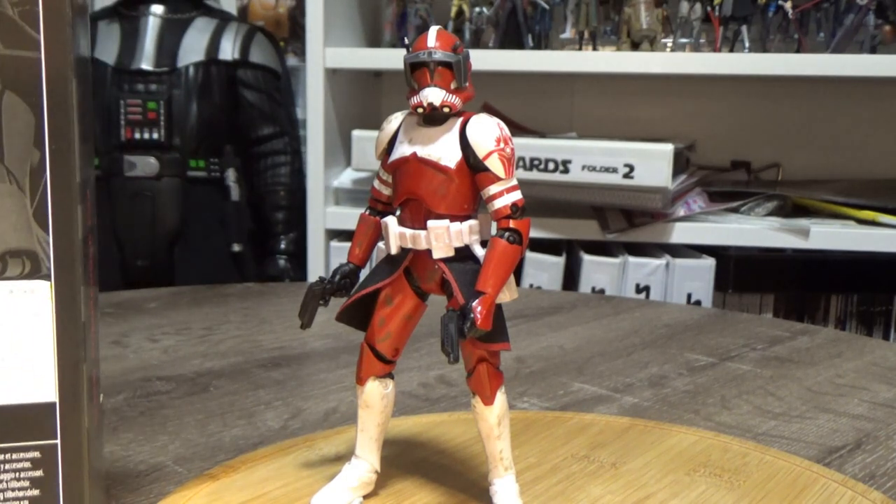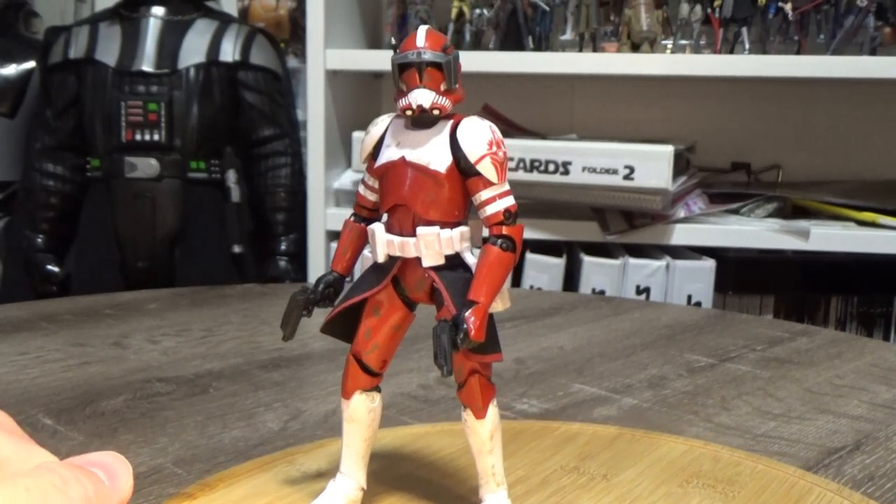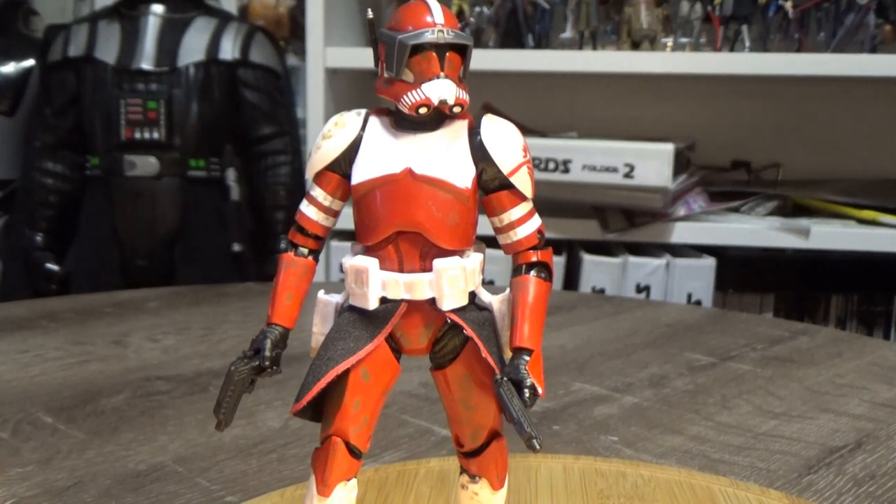Now, written on the back of the box: Clone Commander Fox led the Coruscant Guard, an elite clone trooper unit assigned to serve as peacekeepers on the Galactic Republic capital. He was featured in the Clone Wars TV series and is a really nice figure.